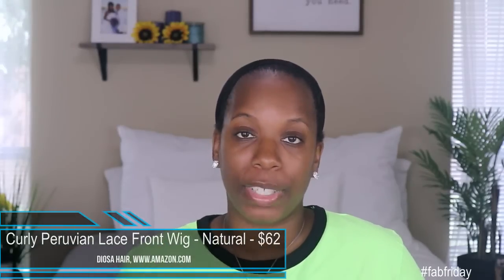This unit comes from Deosa Hair. It is the curly Peruvian lace front unit. Got it in 150% density and it retails for $62 with the $5 coupon — well within that affordable price point for a human hair unit. This is what the packaging looks like. Once you open it you get the hair and some tissue paper wrapping, some wig caps — which I love because I needed some more brown ones — and then the hair comes in this little plastic baggie.